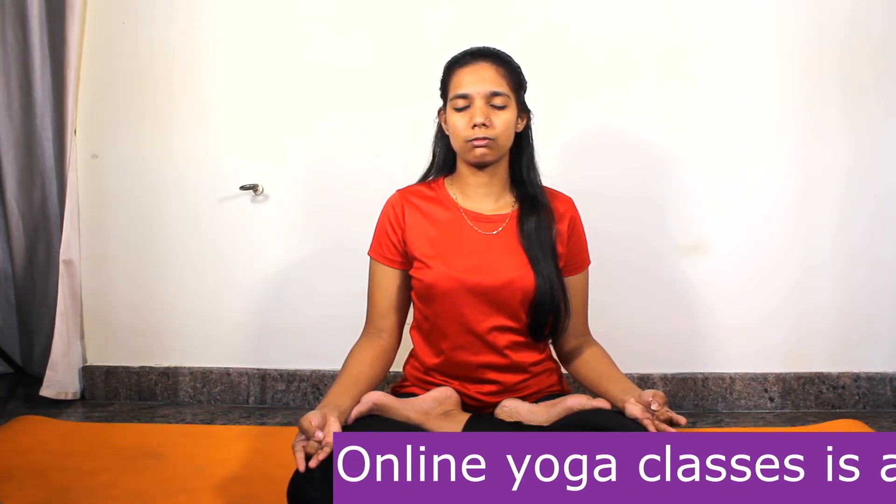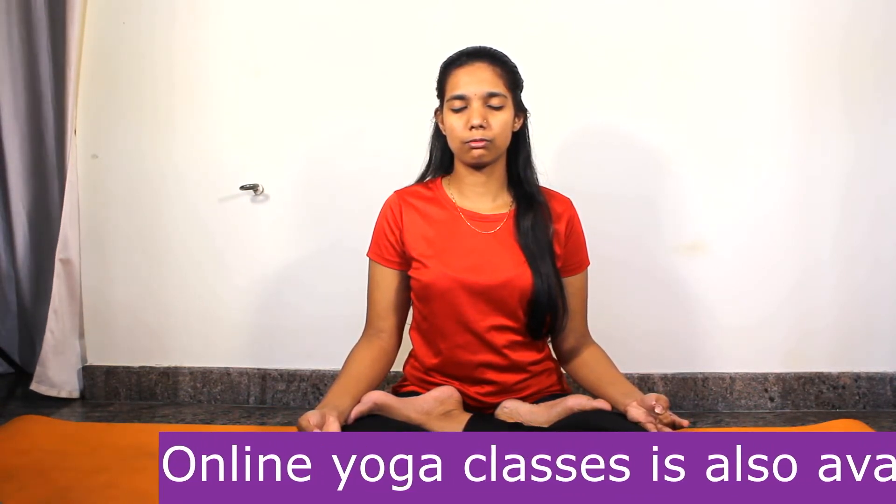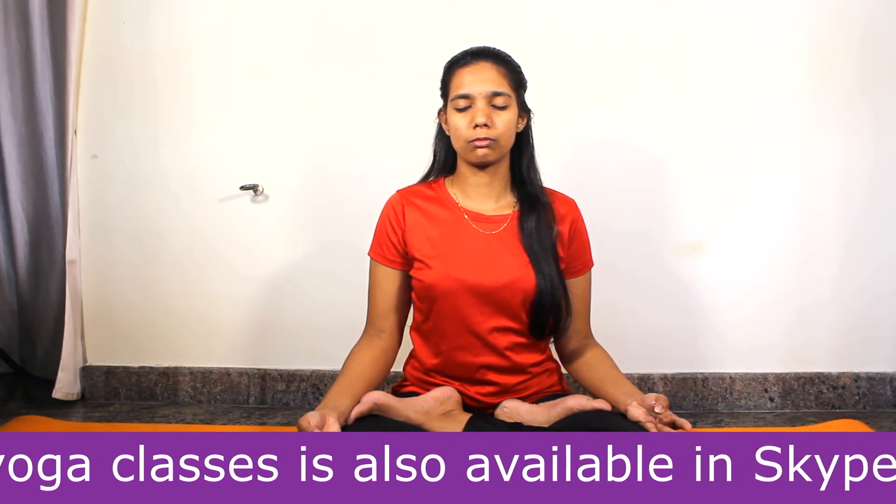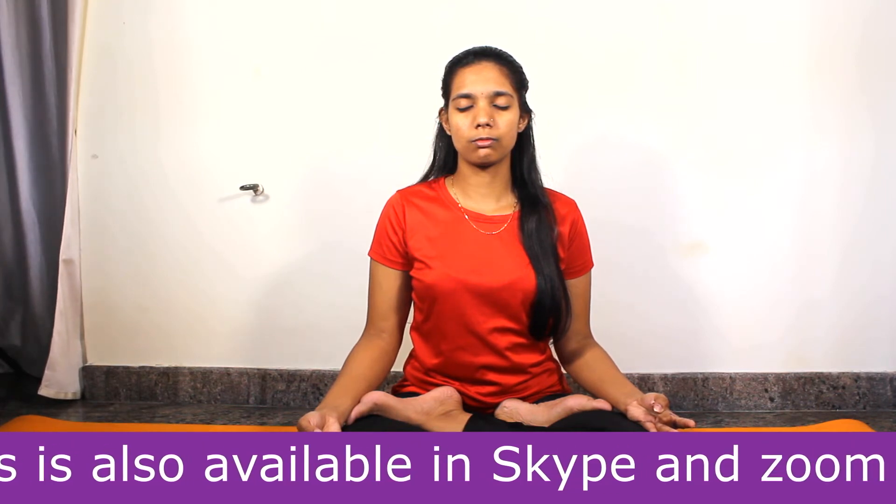The precaution for this Mudra is: if you are feeling low, you should avoid practicing this Mudra. Also, discontinue this Mudra after your issues are cured.